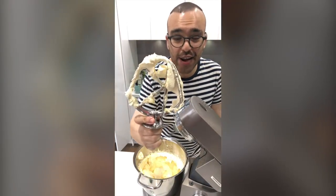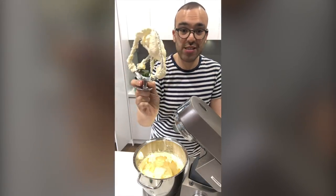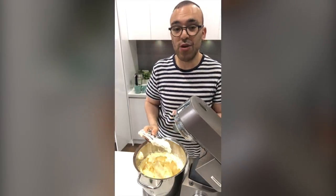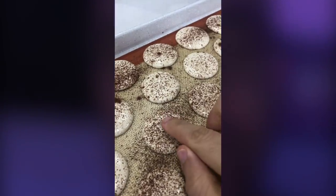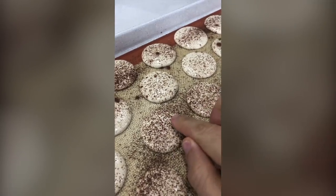The cream cheese frosting is done — it's holding its shape really well, nice and smooth, creamy and vanilla-y. I'm going to pop this into a piping bag with a Wilton 6B piping tip. Our macarons have been sitting for about 30 minutes. You can touch them and they don't stick to your finger — these babies are ready to go in the oven. And now our macarons have baked beautifully.